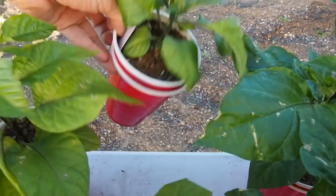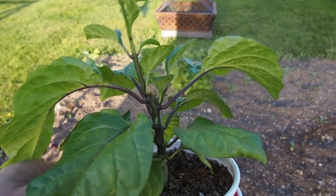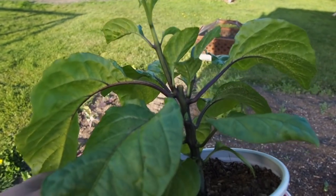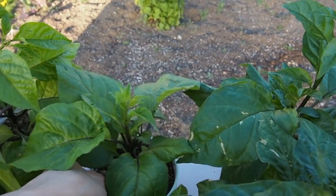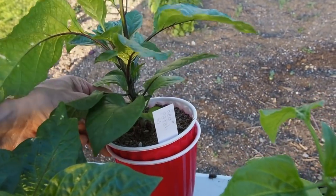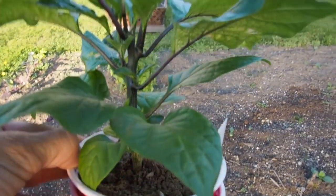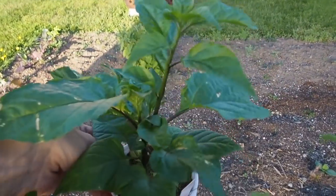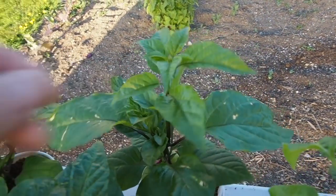And then this one here is the Bahamian beast. I topped this one but for some reason it's only growing one stem off of the topping — usually it bushes out more and grows a couple stems, but maybe that variety doesn't like to be topped. And then the last one in the double cup is the red fatale. I did top this one and it's got two branches coming out from the topping. I've heard a lot of good things about fatale but this is the first time I've grown it, so we'll see how we like that.